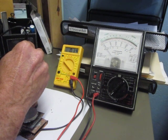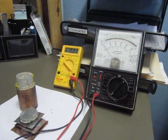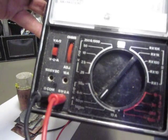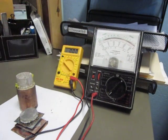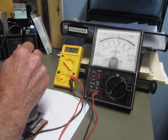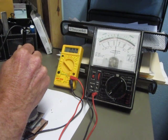We're getting a voltage of about 154. This is set at 50. Looks like we're getting 25.